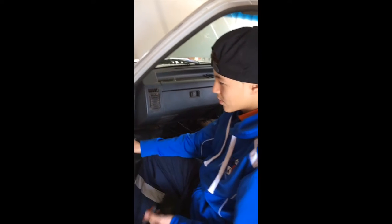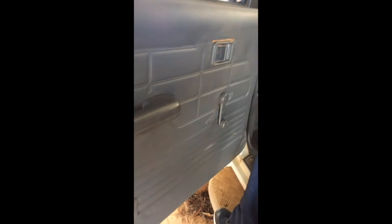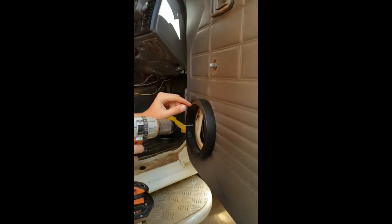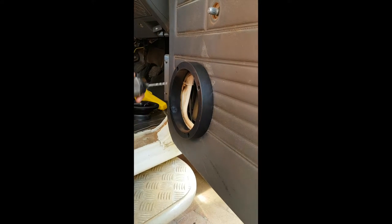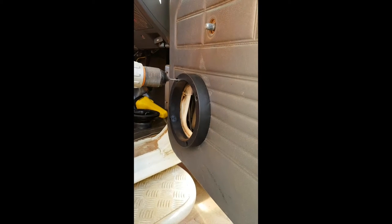Here we're going to unscrew all the screws and take this door trim off to see where all the wires are going to go and how much space we have. Then we're drilling these spacers in so the back of the speaker doesn't hit the window. We're going to screw the spacer onto the door trim and drill holes in it.